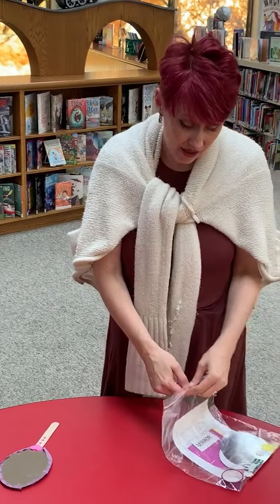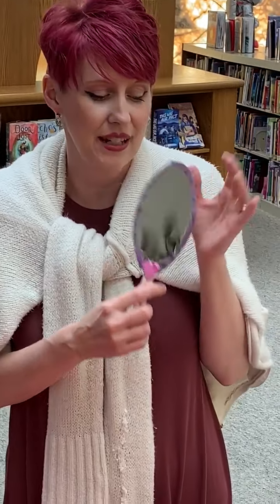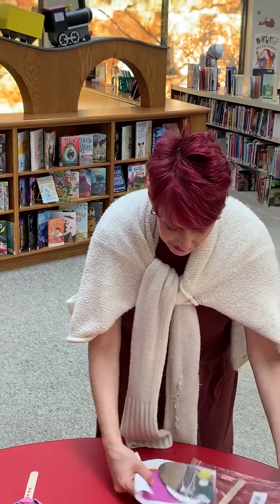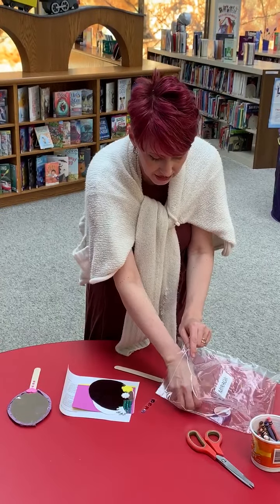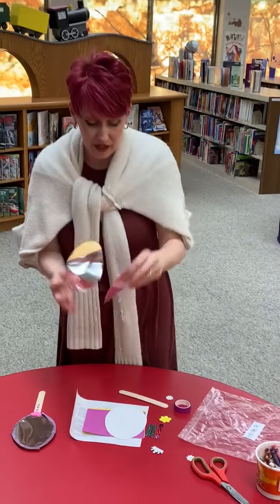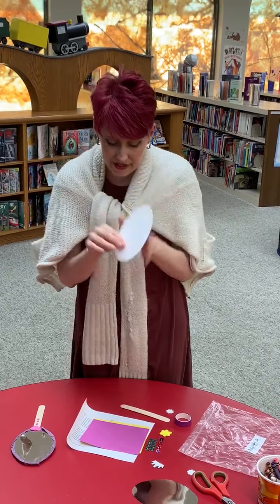So what is in your craft bag today? Today we're making a mirror. Our theme this summer is 'Imagine Your Story,' so we're doing a lot of fairy tales and really great stories. Let me show you what might be in your kit. You're gonna have similar items, even if they're not exactly the same. You're gonna have a piece of mylar — mylar is the shiny stuff that kind of looks like a mirror. You're gonna have a little piece of cardboard, and that's gonna be your backing.